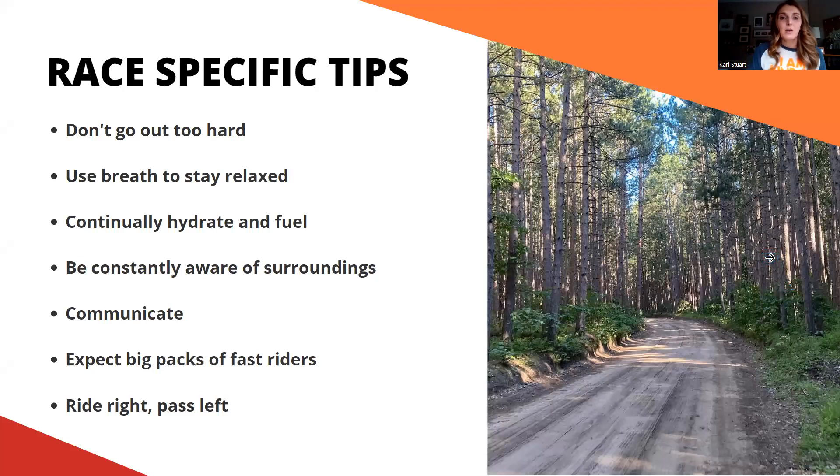Now some tips specific to racing. It's really exciting when a gravel race starts — there's awesome energy and you'll want to go out and hammer because that's what everyone else is doing. But it's very important that you keep your heart rate steady and stable. Don't go out too hard. Resist the temptation to jump in with that big energy pack, because once your heart rate gets up there it's really hard to bring it down — especially on a course like Barry Roubaix where there are some gnarly hills close to the beginning. If you go out really hard and then hit those hills with an already-high heart rate, it will deplete you even more.